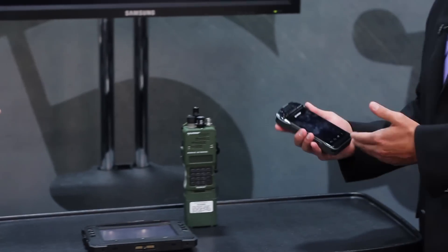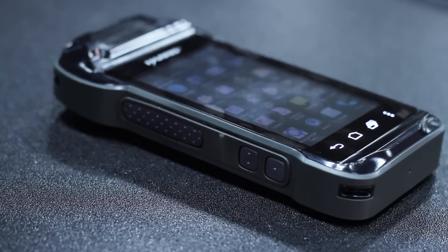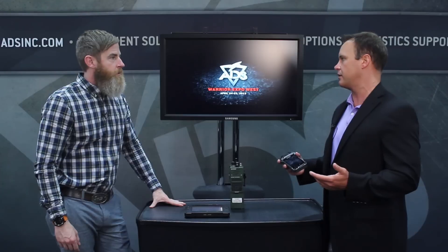For something more handheld, this is the Harris InTouch. It's basically a smaller version of the tablet. It also runs the Android platform and has about a four to five hour battery dismounted. These are ruggedized, mil-spec, shock and vibe, water resistant — you can throw it in the river if you're crossing.